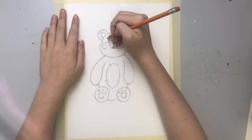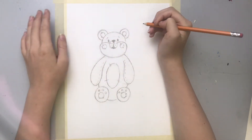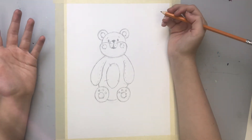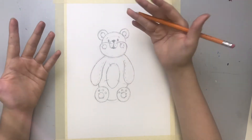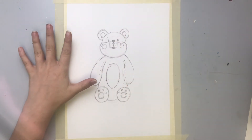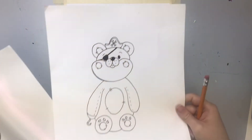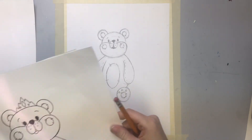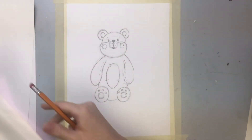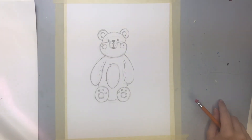And why not give him some little eyebrows? I'm just going to draw a couple little curvy shapes above his eyes. And if you want to, right now is a very good time to add your own little personal touches. I drew a couple before this video — a little pirate teddy, a little princess teddy, which is what I'm going to be drawing right now, and a little teddy with a hat and a bow tie. How cute.